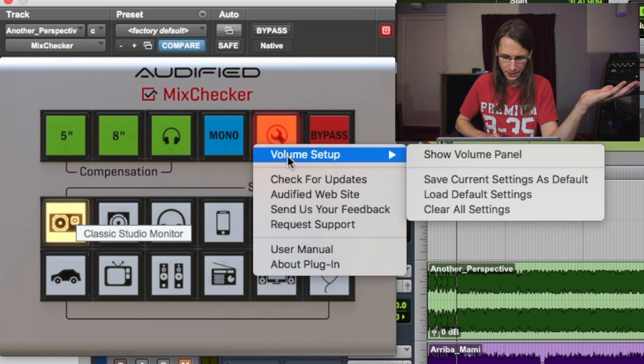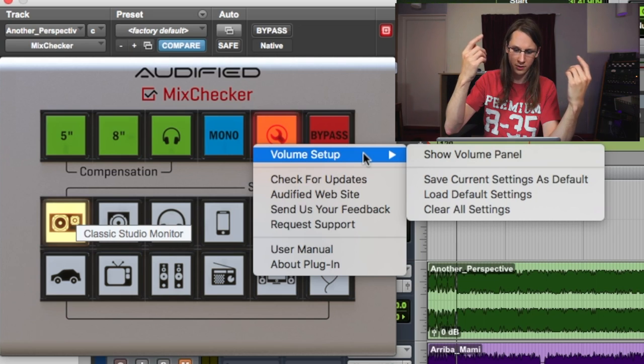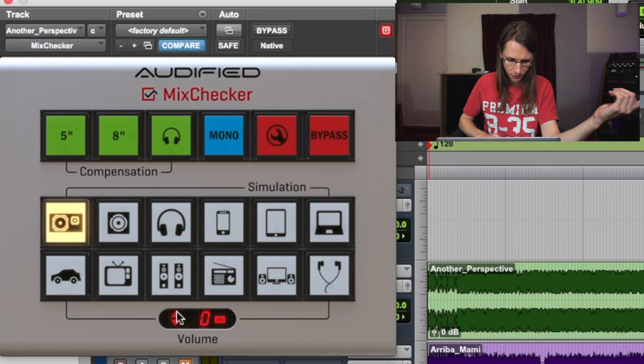It's a bit annoying because it's not at the same volume — mostly when I switch between the main and the simulated one, the volume is different. There is a volume panel but you have to adjust it yourself.